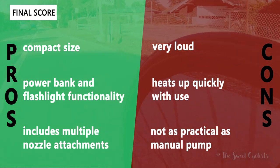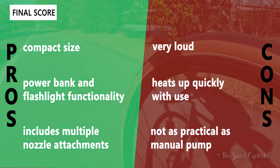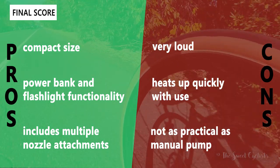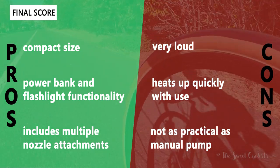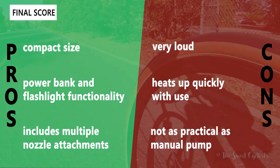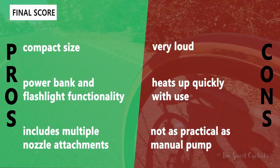On the negative side: it's very loud — obnoxiously loud, something you can't use in another room if someone is sleeping. It also heats up pretty quickly with extended use, so be careful where you hold it. Finally, it's not particularly practical compared to a normal pump. If you're looking for a good bike pump, a floor pump or CO2 canister makes more sense on the road, and the low battery capacity means a larger air compressor would make more sense around the house.